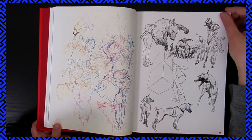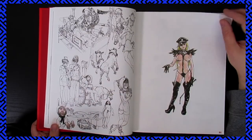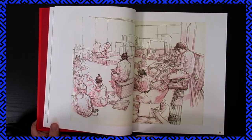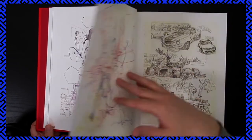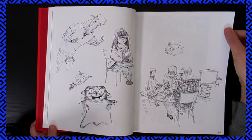Absolutely wonderful stuff — you can see him thinking about perspectives, drawing things inside of boxes. Very lovely paper towel work. Yeah, I'd love to visit the Superani offices.